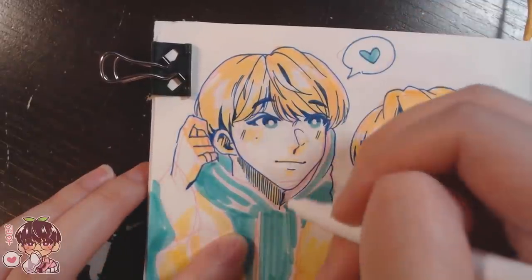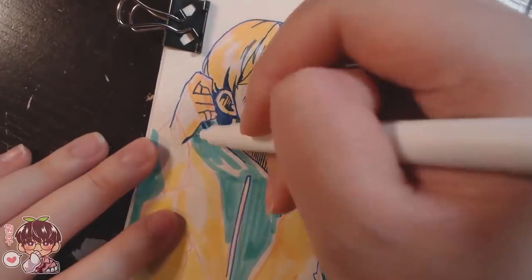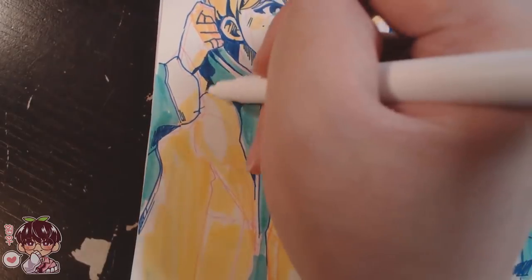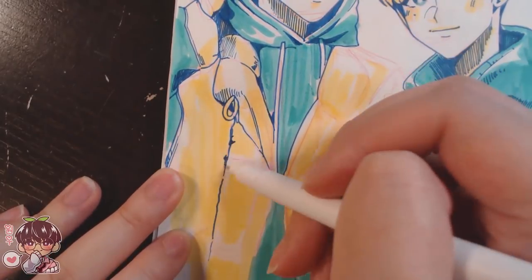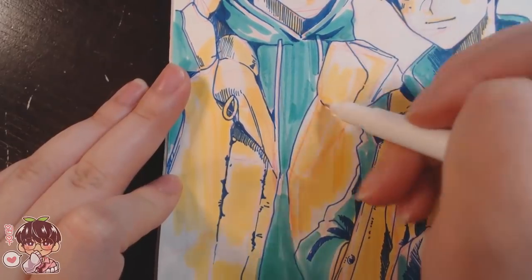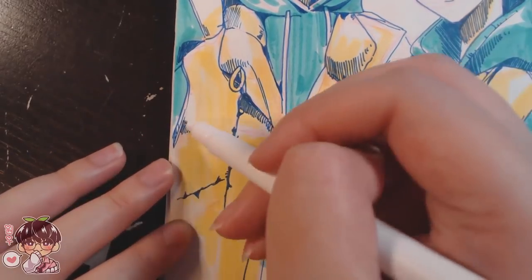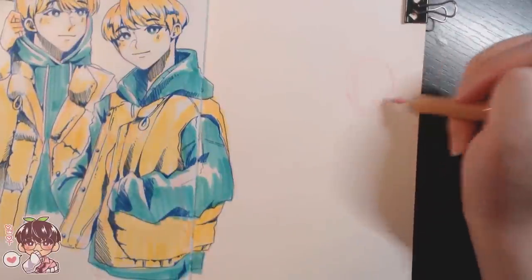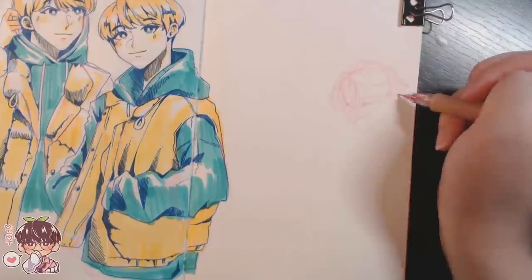My very first watercolor set was that knockoff Koi set — I got it at the very end of high school or beginning of uni for casual use, but it felt expensive at the time. The palette was the size of my fist, close to 30 dollars, and I also had to buy brushes and paper on top of that, so it didn't feel worth it. Seeing companies like Magic Fly make products more affordable and at a scale that feels more approachable for people who want to start out is really encouraging.